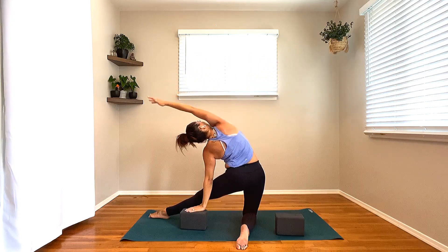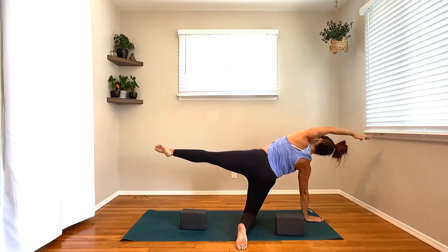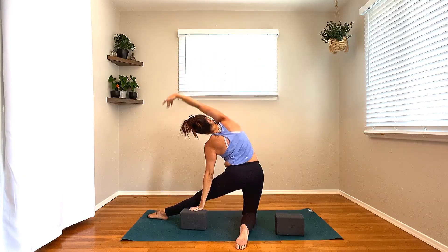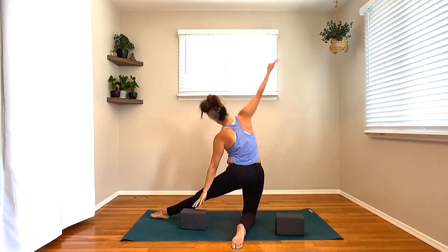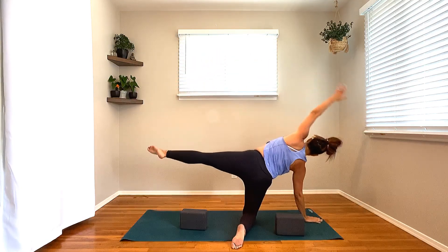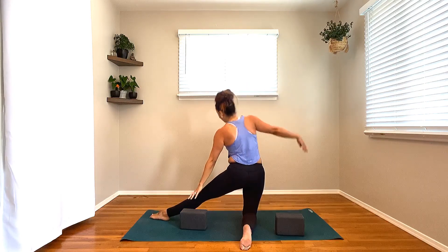Next breath, inhale, left leg floats to the sky. Line it forward, exhale, left knee into the nose, step the foot through. Soften that right knee down. Grab your blocks. Inhale, dip the hips, lift the heart — low lunge. Exhale, shift the hips back, straighten into your left leg. Inhale, lift the heart up and then around to the side. Come into gate pose here. Take that left hand down, right arm up and over.